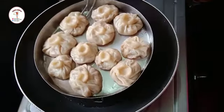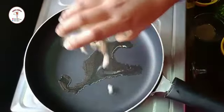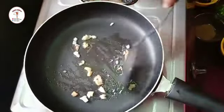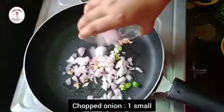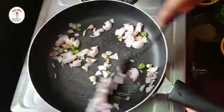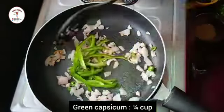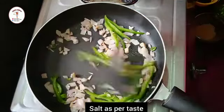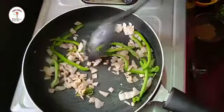After 15 minutes our momos are steamed — let them cool down. To prepare the manchurian sauce, to a pan add one to two tablespoons of oil. Add chopped ginger two inches and four chopped cloves of garlic. Now add one chopped green chili and one small chopped onion; sauté for a few seconds until the raw smell disappears. Add one fourth cup of capsicum, give a good mix, and add some salt as per taste. Add one teaspoon of vinegar and sauté.